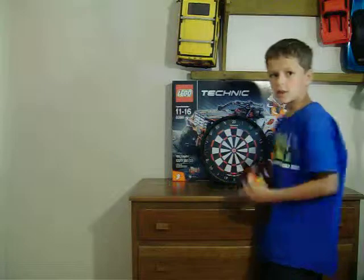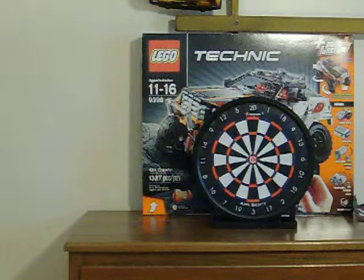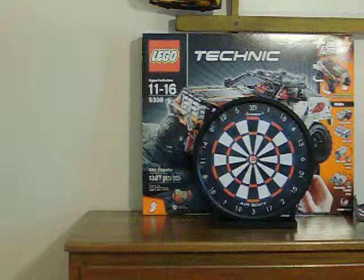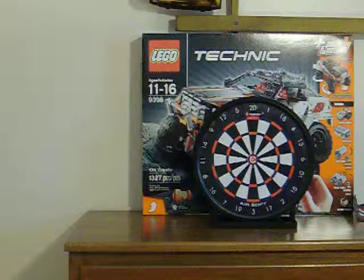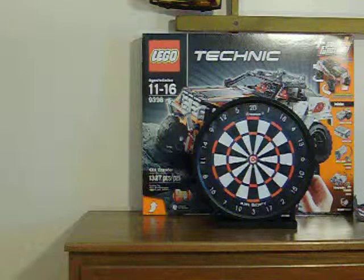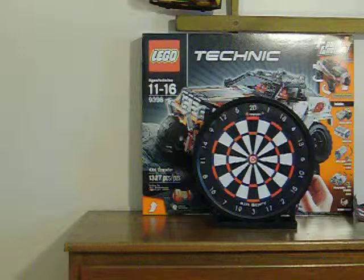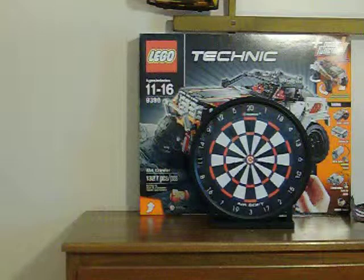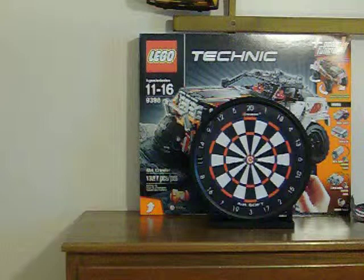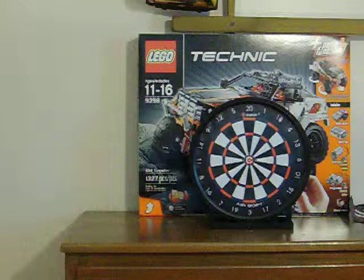So, I'll be showing you guys this today. Let's get started. I'm not that good at targeting with this. Oh, come on. I'm too far away.